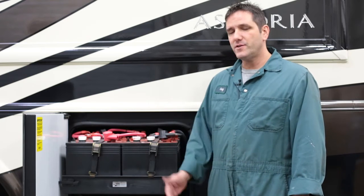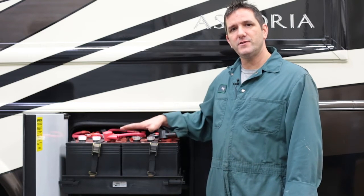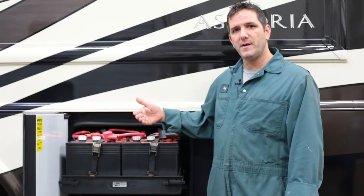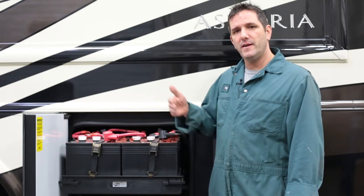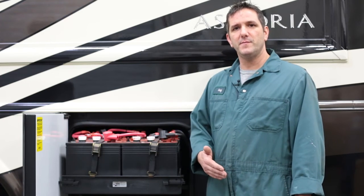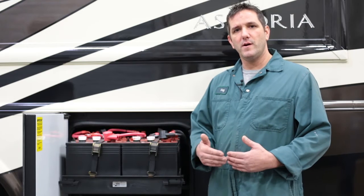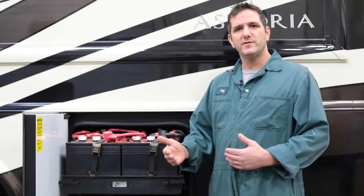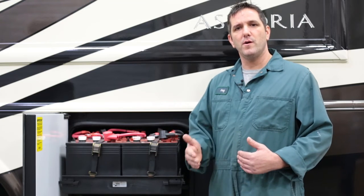For winter storage of your batteries in a larger class A, we can keep them in here — just ensure that they are again clean, the water is topped up, and they are fully charged. In a towable trailer it's a good idea to actually remove them completely from the trailer, ensuring the water levels are topped right up and the batteries are fully charged, and stored in a dry warm spot.